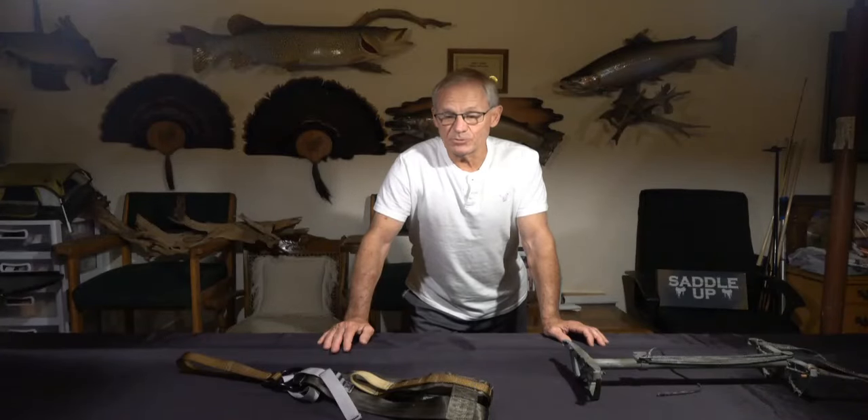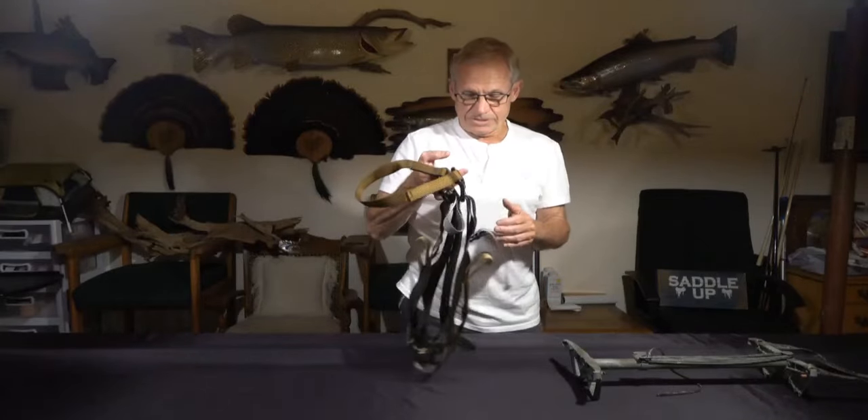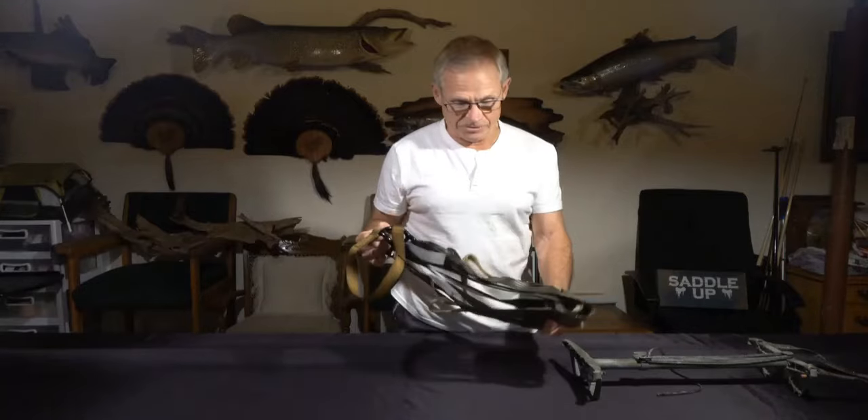Welcome to another episode of Eberhardt Outdoors. This one's going to be kind of brief, and it's about a good deal for you hunters out there.